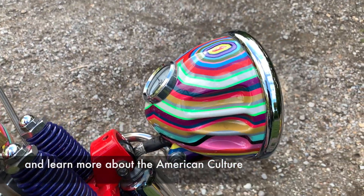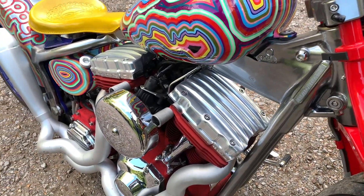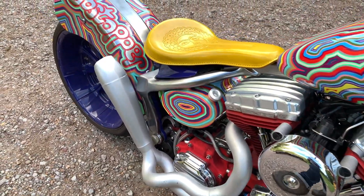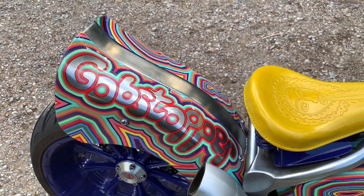I'd also love to hear everyone's thoughts on this bike. Is it too wacky for you, or would you do a colour scheme just like this? I'm feeling quite inspired by it and I really like its style. Let me know what you think in the comments down below and thanks for watching this very quick video. Catch you all soon!